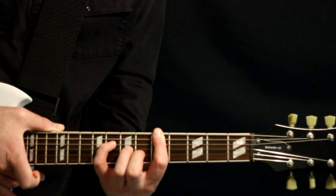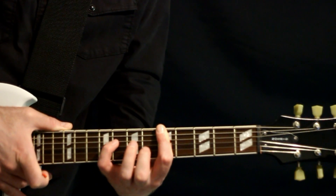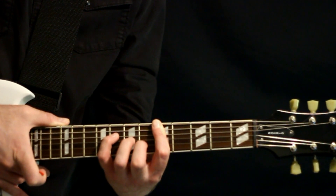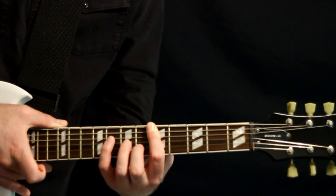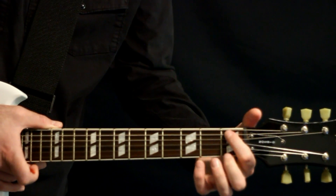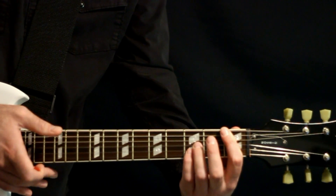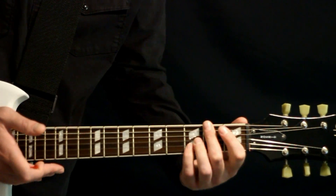Then we add a minor seven shape on top of it, which is basically the 8 on the fourth string, 7 on the third string, and 6 on the second string. We get our F minor seven there, and then we finish with the fourth chord down at the first fret. We bar the ones on the sixth, fifth, and fourth string, making that power chord, and then add threes on the third and second string for a big D flat major seven — no third chord, to be technical.